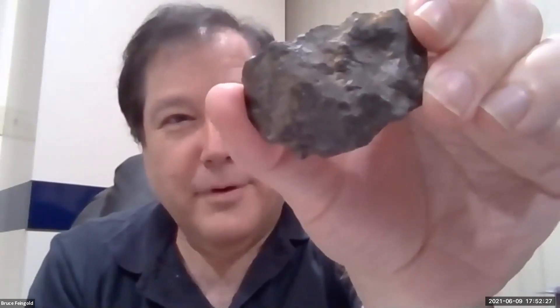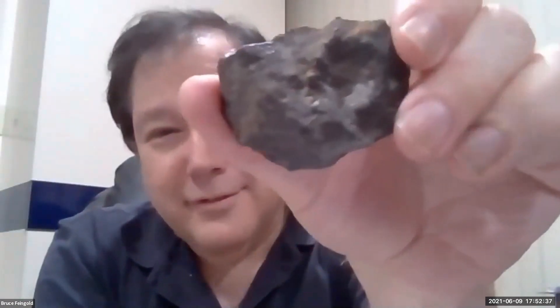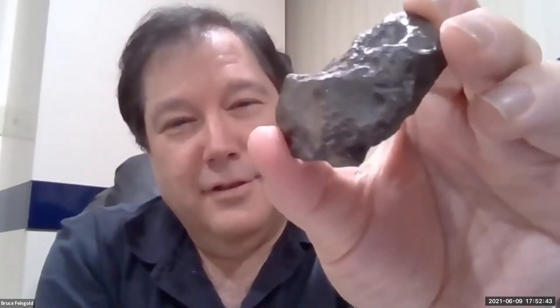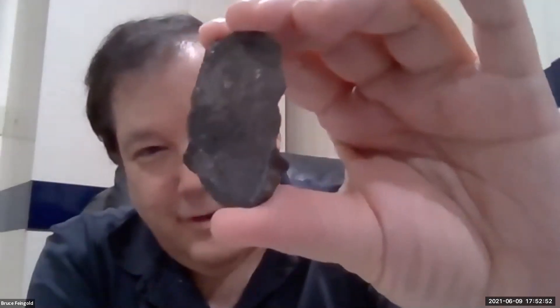So any guesses before I flip it over? I'm having a really hard time deciding. Is it Punger? No. It looks like it's stony, right? I can't ID it. I don't know if this will help, but here's the...